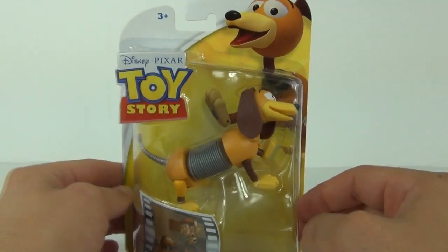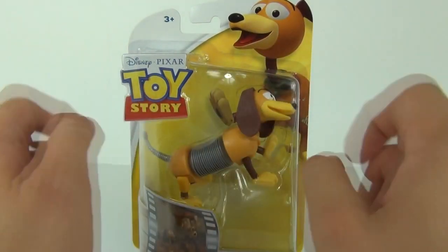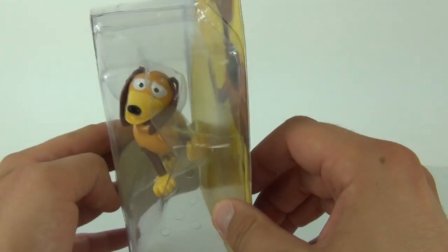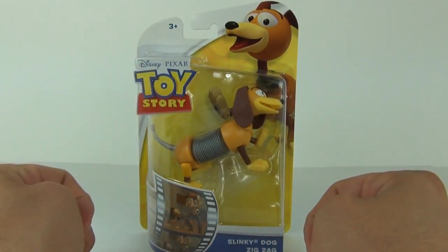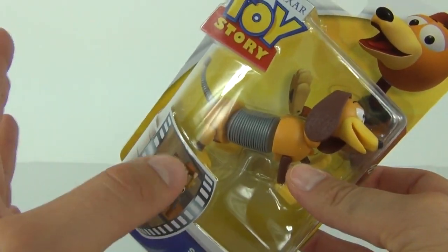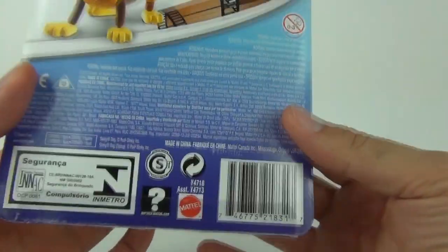Now these run of action figures are around four inches in height, or probably in width with this action figure, so they are a little smaller than what we are used to. Each one of these will have a price tag in the region of £7.99 here in the UK. The age recommendation is three years and above.